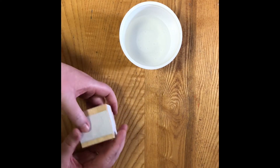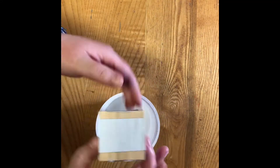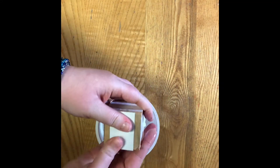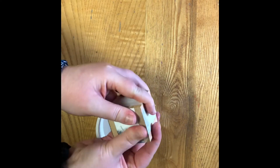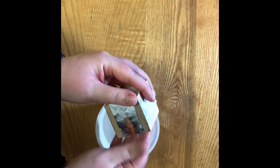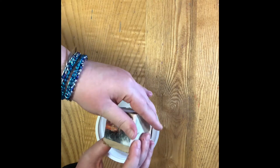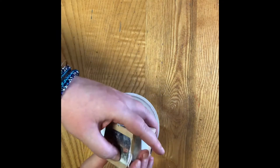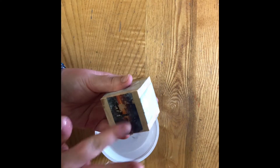We have let our block dry for a little while and now we're going to wet it and rub. You want to rub very gently or you'll rub some of the image off. The better way to do it is to wet your finger and rub against the white paper.